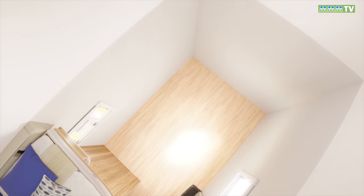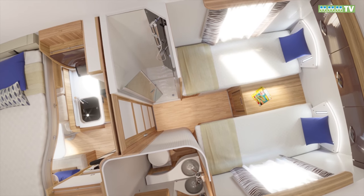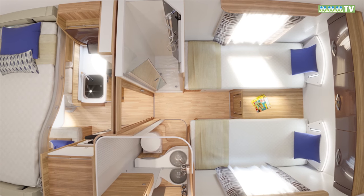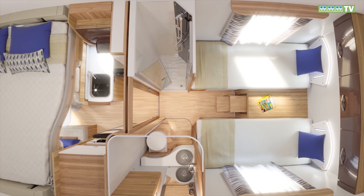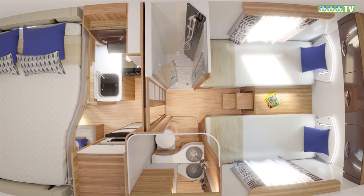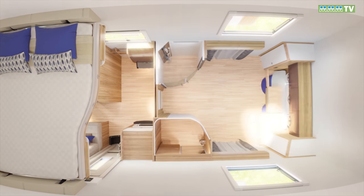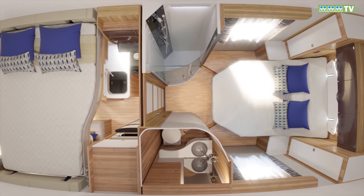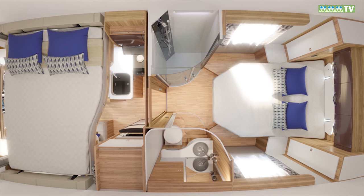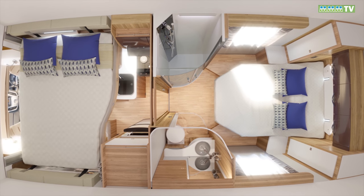Another alternative for families is the Tesoro 463. Much longer at 7.38 metres, the 463 has permanent single beds mounted high over a rear garage with folding steps for access. This model also introduces a proper rear bedroom with separate en suite shower and toilet facilities. The 494 is the Tesoro with a domestic-style double bed at the back, with an island bed layout and similar washroom, kitchen and lounge facilities to the 463, plus the same drop-down double bed up front.